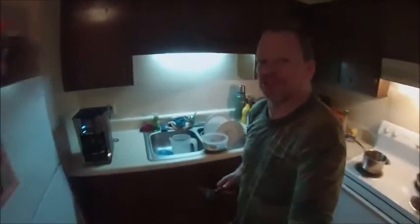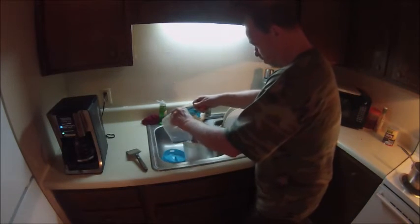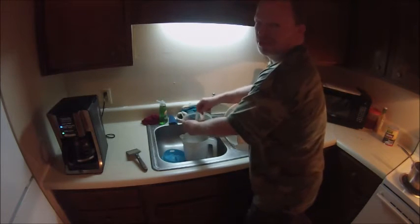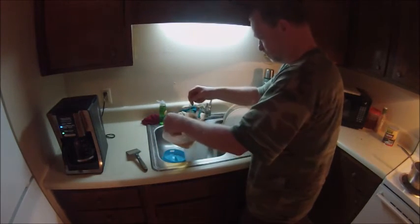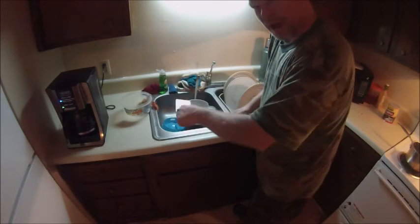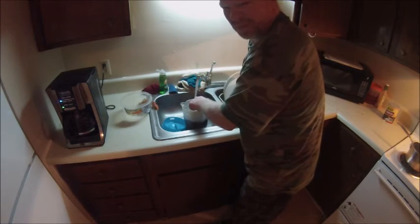Come closer and see what I'm doing! What you want to do is take your tea and pour it into your pitcher. Now we want to add some cold water to your tea. What you want to do is mash the tea out of your tea bag. Do a little stir before that water gets too cold, because you want that hot water to melt that sugar.